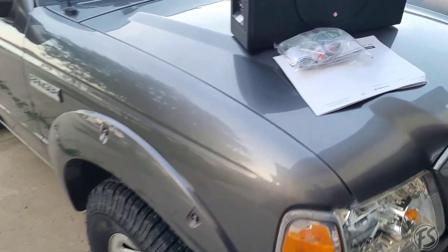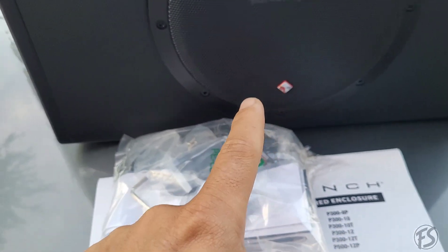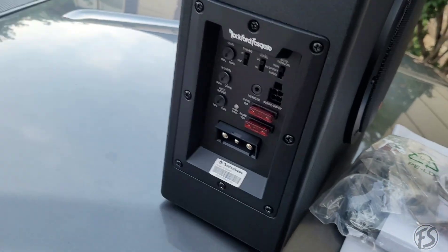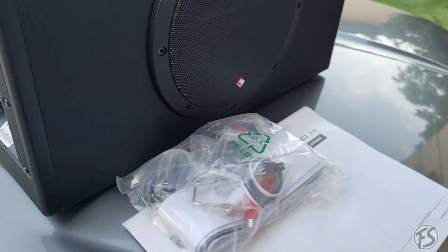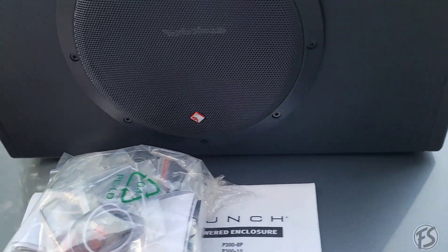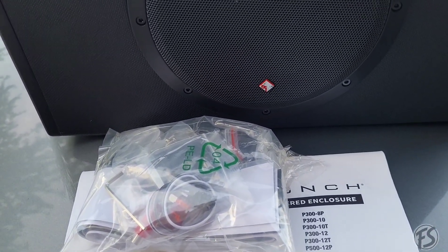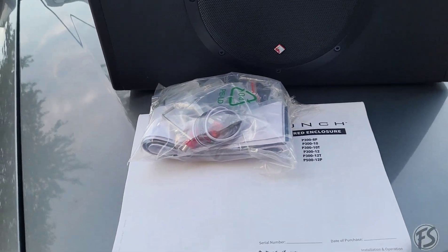2006 Ford Ranger — we're going to be doing the P300-8P powered sub from Rockford Fosgate. Everything is pretty much all-in-one, so this has the amp and everything you need. I did order an 8-inch wiring amp kit to go with it. The customer already has an aftermarket Bose radio, so that's perfect. I'll show you how to do this install — let's get to it.